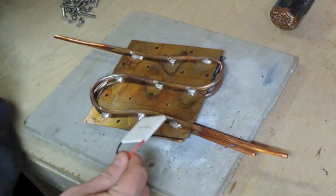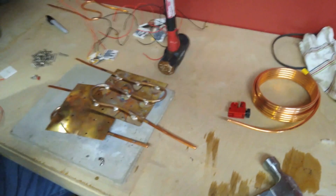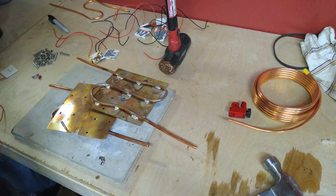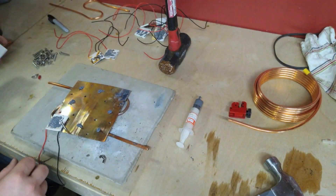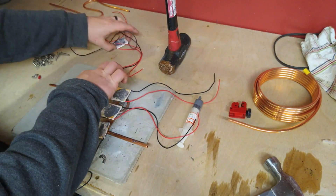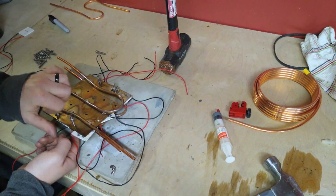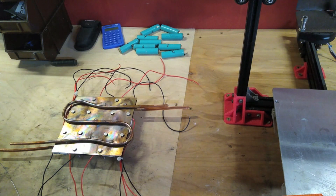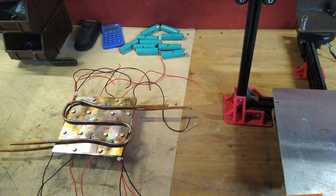I'll take my Peltier modules and put them in there like that. This will make the heat a little more receptive to going from one to the other. Over by the soldering iron, I'm going to solder these wires up. I'm going to do all of these in series and all of these in series, and then those two will go in parallel.